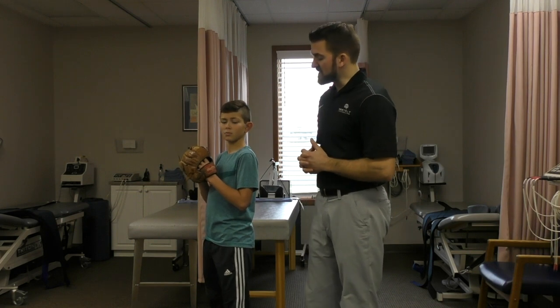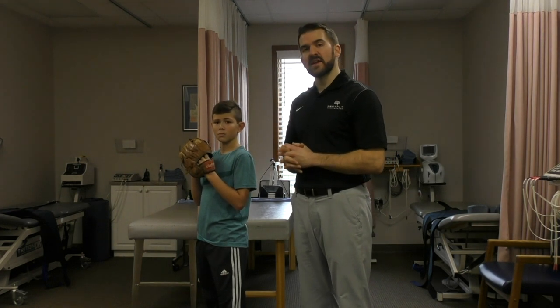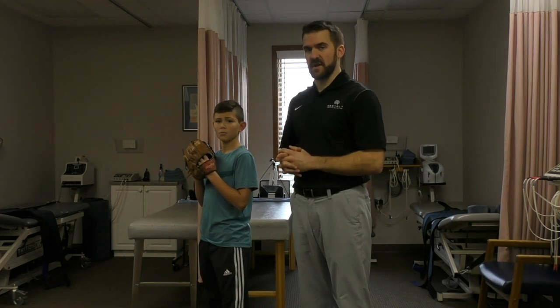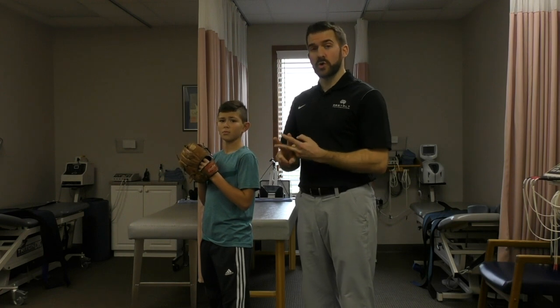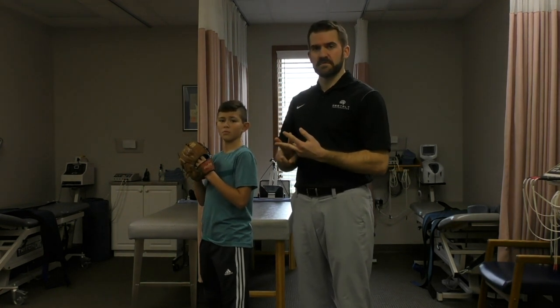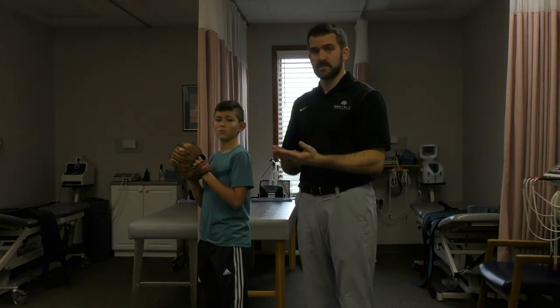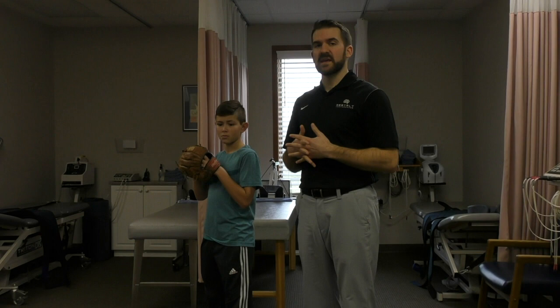A couple things that we typically see that are the most stressful or common patterns with elbow pain or elbow injury: one is we see the pitcher has a late arm leading into front foot strike — I'll break that down in a second. Two is early trunk rotation, so rotating the trunk too soon, which activates the chain a little bit too fast and then stress goes to the arm. And three is early pronation.